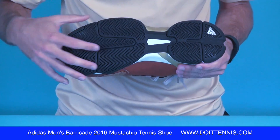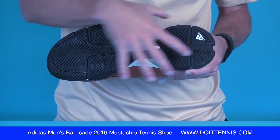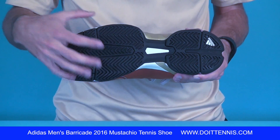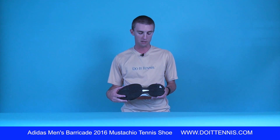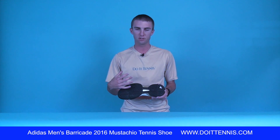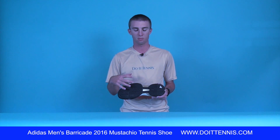Here at the bottom you can see you do have the Adiwear outsole. You get the six month warranty as with all Barricade shoes — very durable, one of the most durable outsoles out on the market.